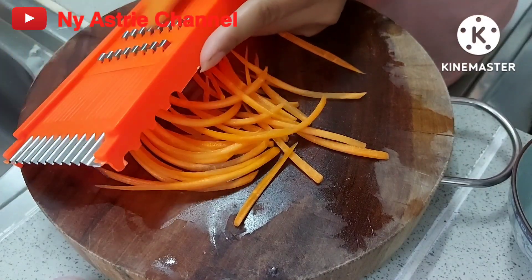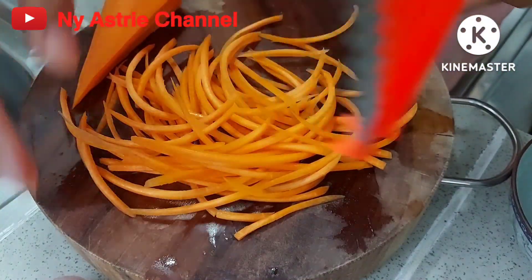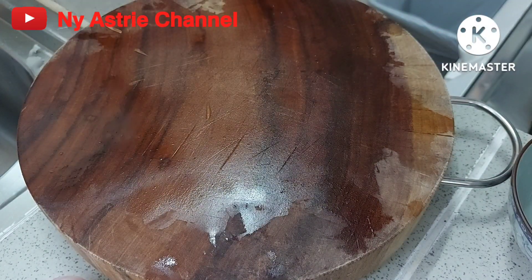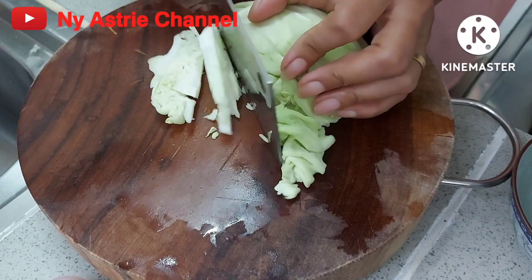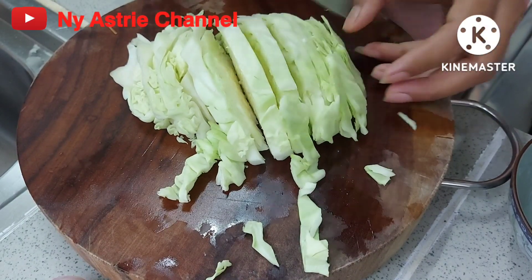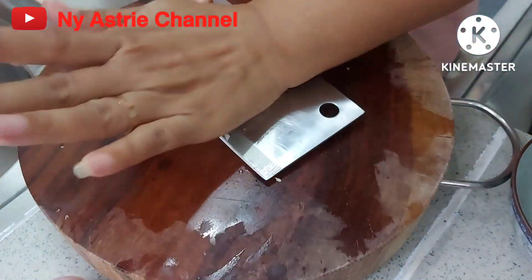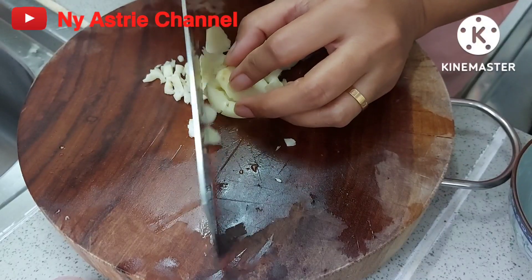Now we're going to put the egg on the egg. We will form it for all soil.